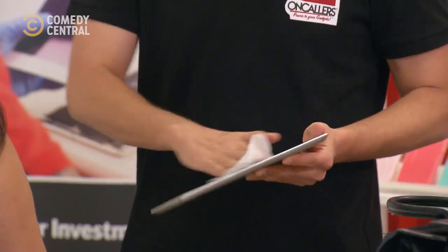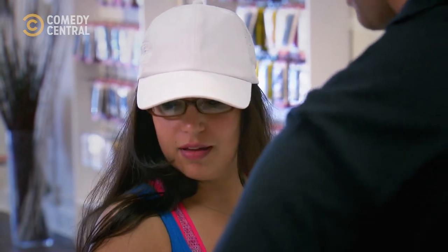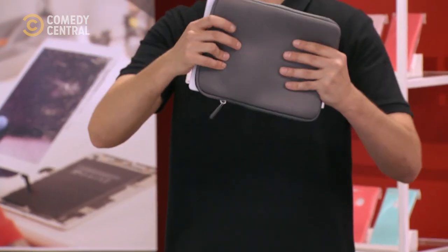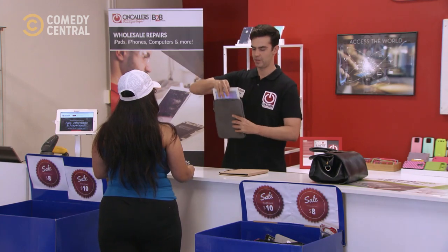You spend all this time updating the software to try and make it go faster, but sometimes it's just a little warp in it. This will help me just adjust it — it's almost like a chiropractic for an iPad here. What the heck?! All right, hold on. That should be good.